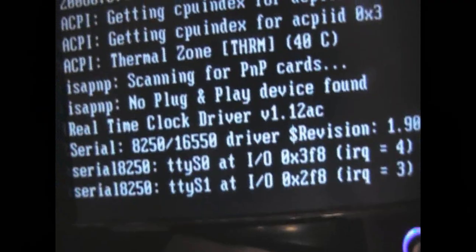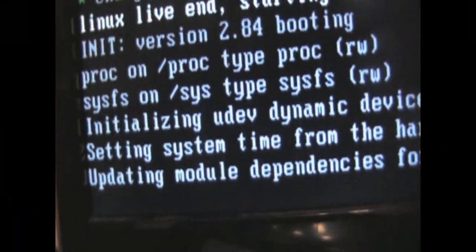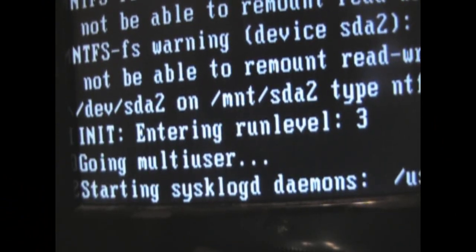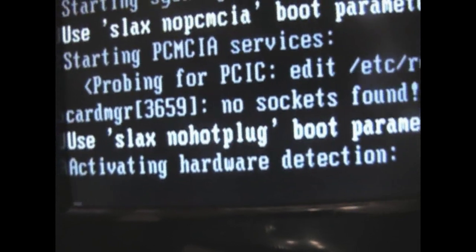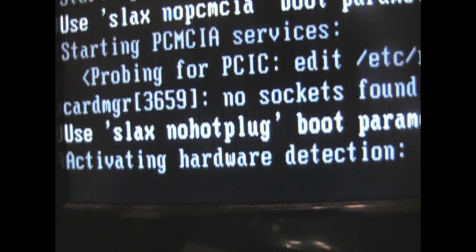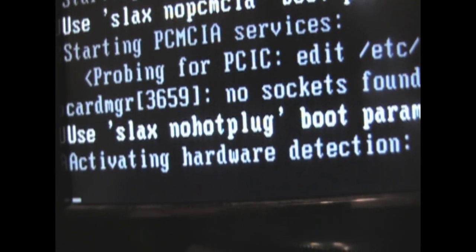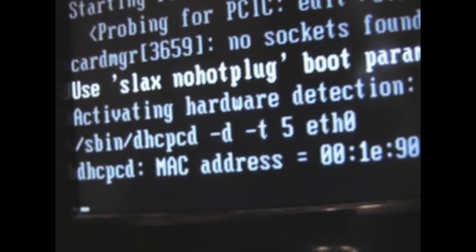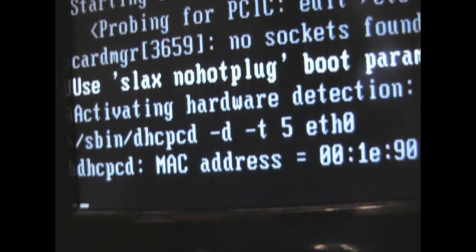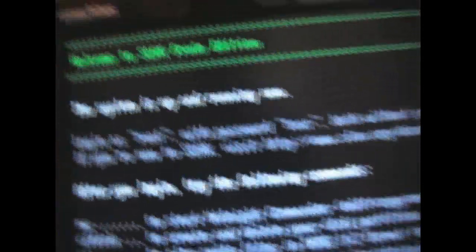When you get a spinning-up disk message, you're going to have to eject the drive — it may take two presses. There's the spinning-up disk message, and it only took one press for me. You get a bunch of green lights, and then you'll come into the Slacks login page.